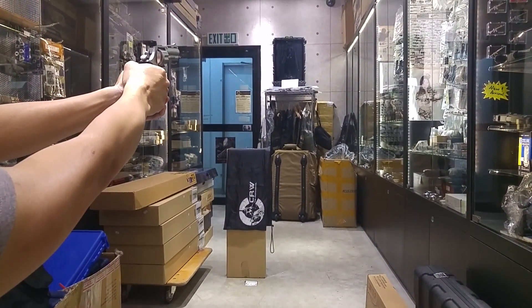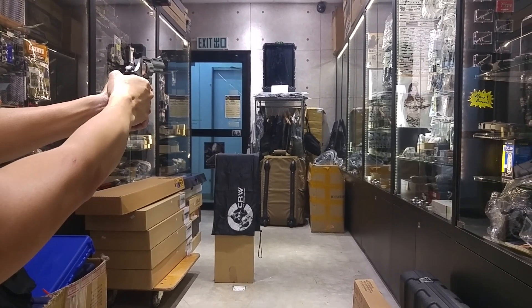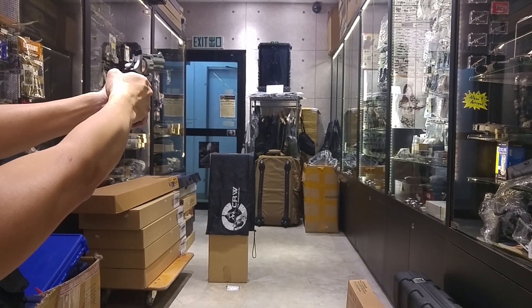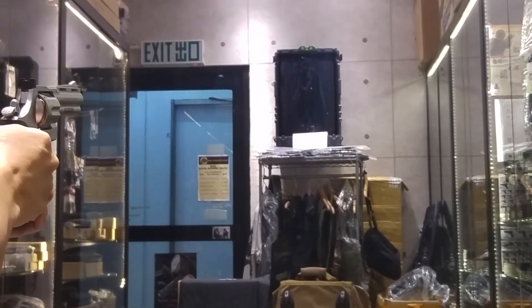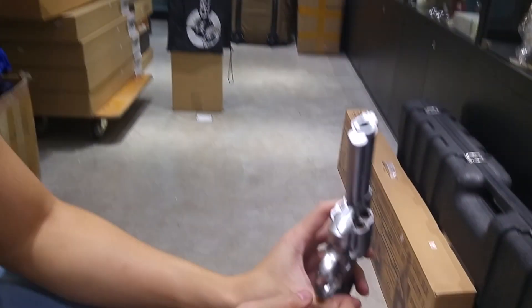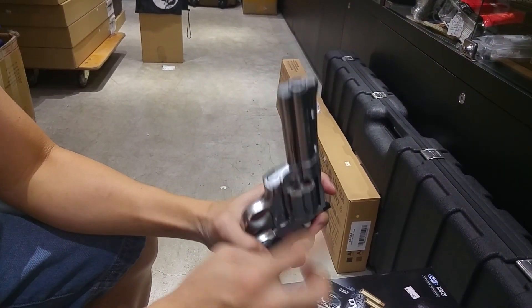All the power comes from when you cock the handle. In single action, if you haven't cocked the handle, you can only rotate. When you pull the hammer, it gets the power. Now I'm going to shoot a bit higher, further from the target. I'm using 0.2g BBs and it's shooting quite straight at about four meters away.